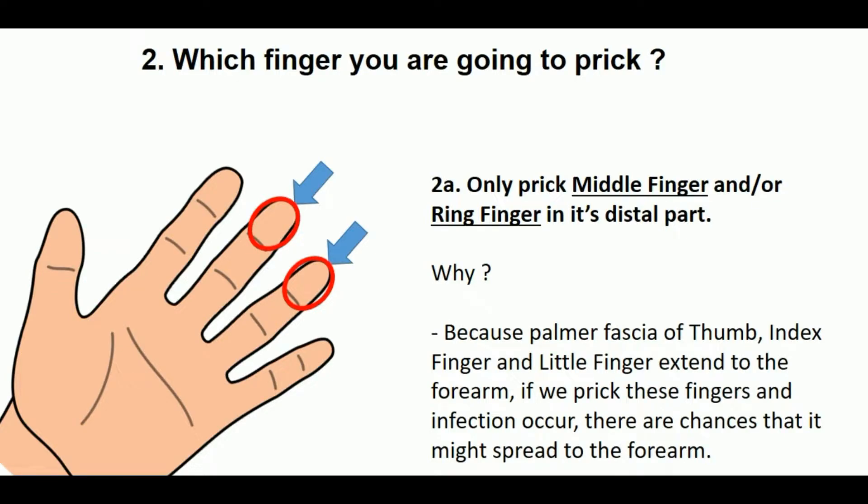Which finger are you going to prick? Only prick the middle finger or ring finger in its distal part, as you are seeing in the photograph. Why? Because the palmar fascia of the thumb, index finger, and little finger extend to the forearm. If we prick these fingers and infection occurs, there are chances it might spread to the forearm.